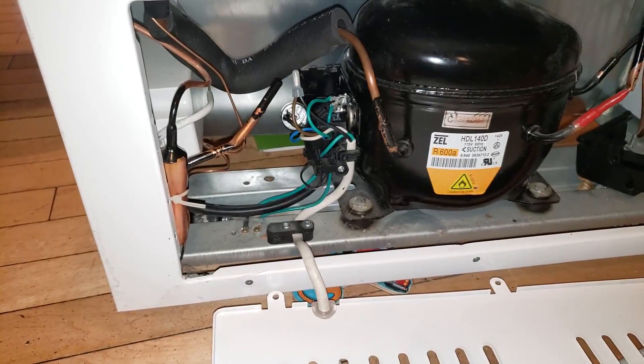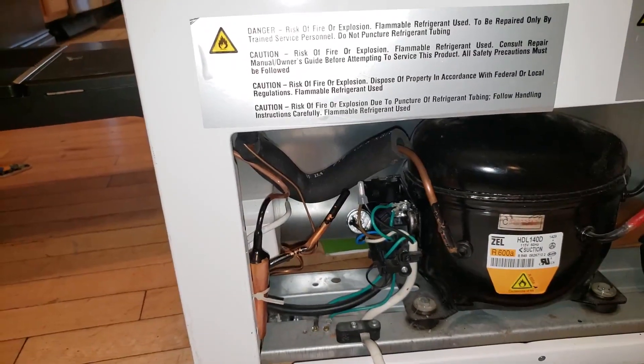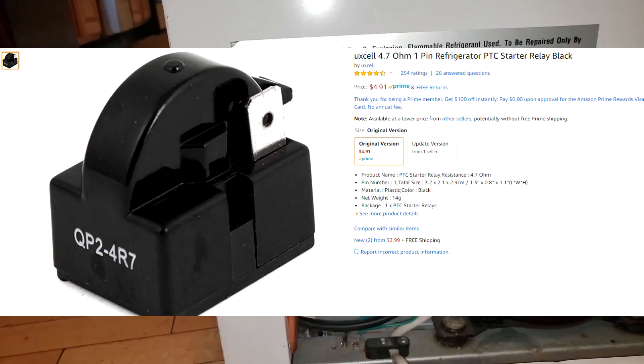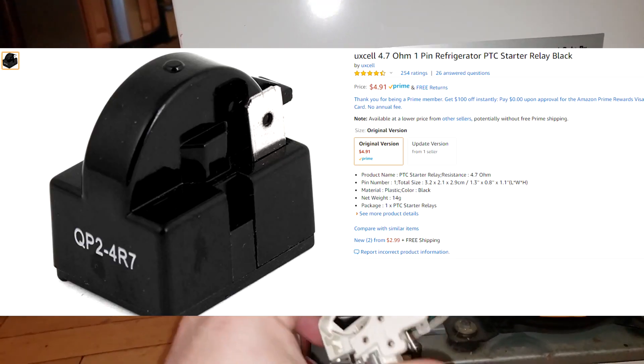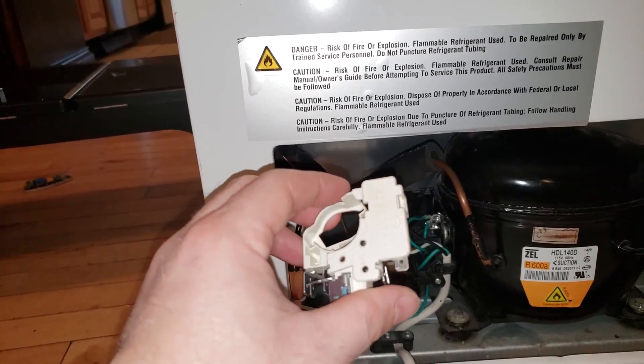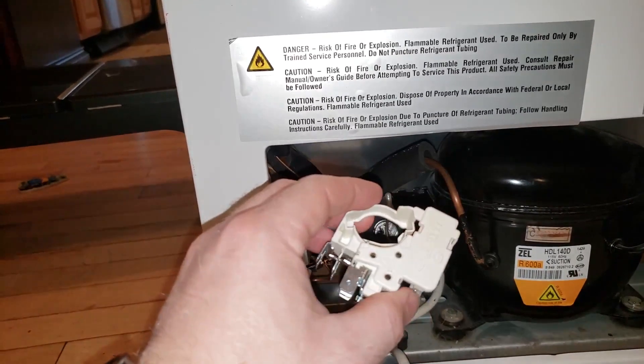What they did have online was a lot of standard universal starter relays for these types of units, but just not this specific one. You could get them for as cheap as five dollars, which I did order one for five bucks. After a while I almost gave up on it, but I started doing some more reading.